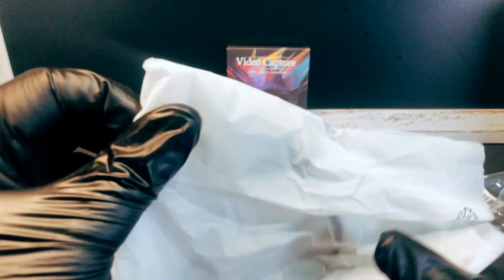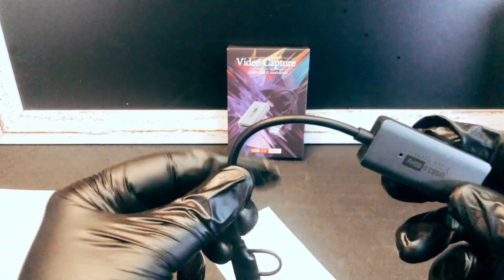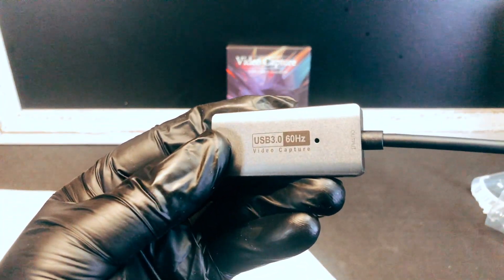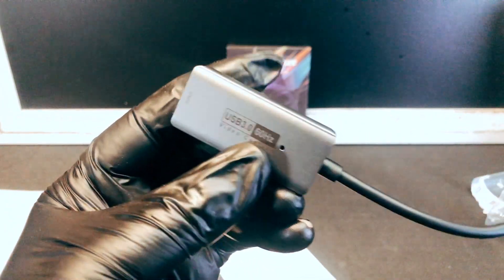The device itself is in a typical white plastic bag. It has a brushed aluminum effect, cold to the touch, and there is a light on this, which is kind of interesting.